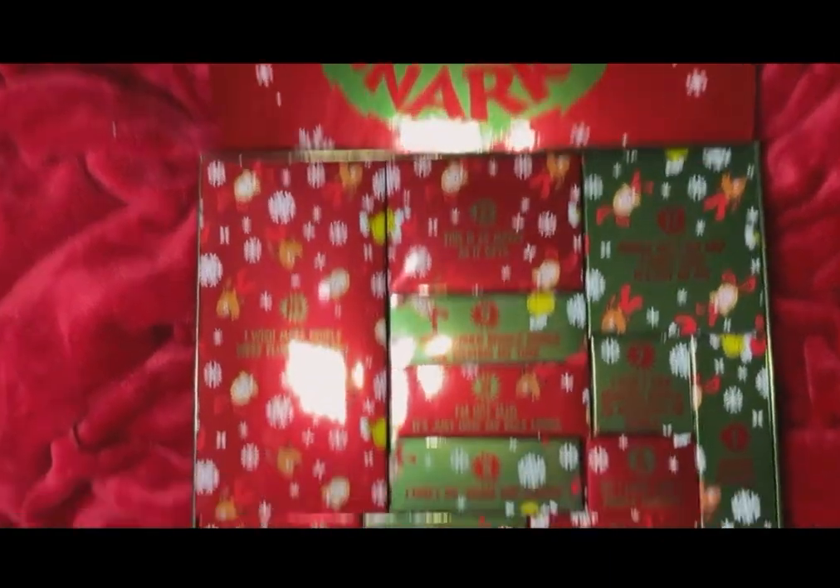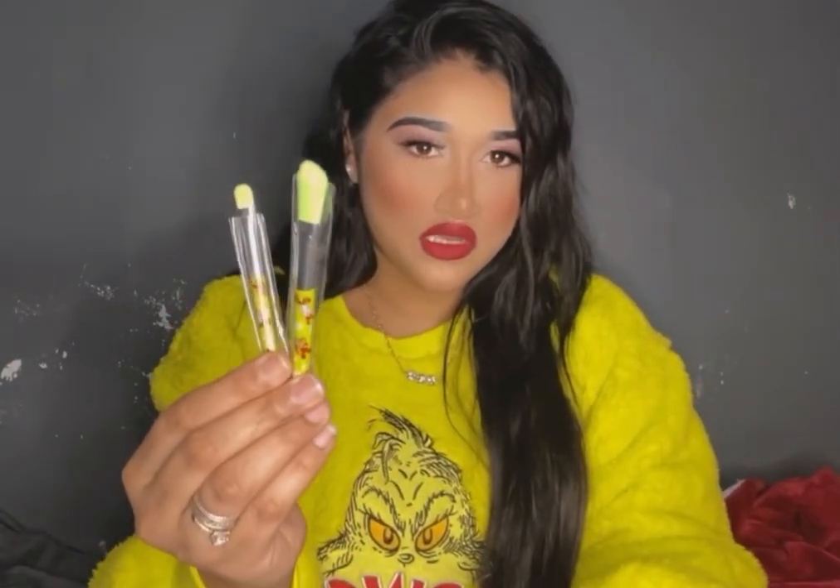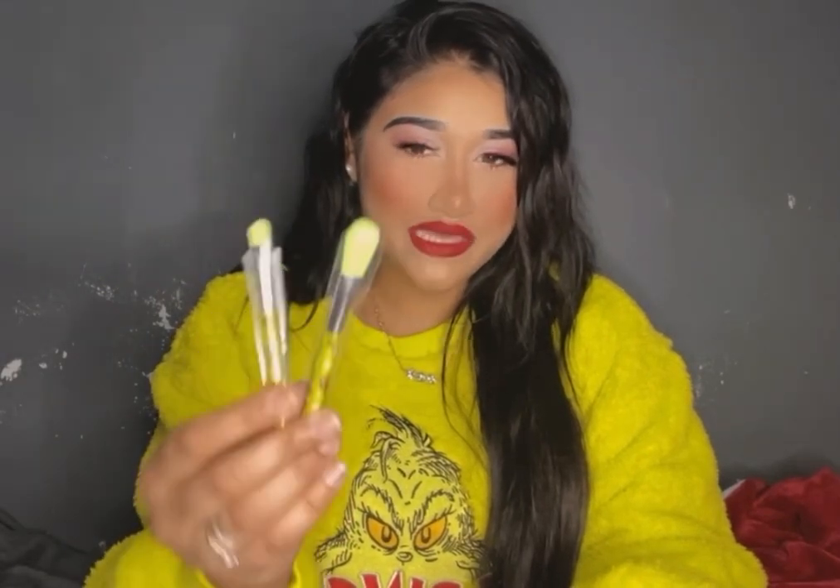How gorgeous is this? I'm obsessed. The ring light is on the side of me so it may affect the color, but anyway. Day one packaging — it's big but so light. We got two makeup brushes: what looks like a cut-crease brush and a stippling brush. I have a lot of brushes, but this one has a little Grinch on it, so I'm loving it. I don't mind — it could be the whole collection and I'd be obsessed.